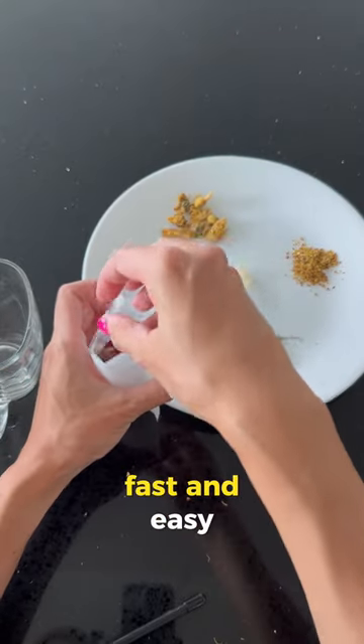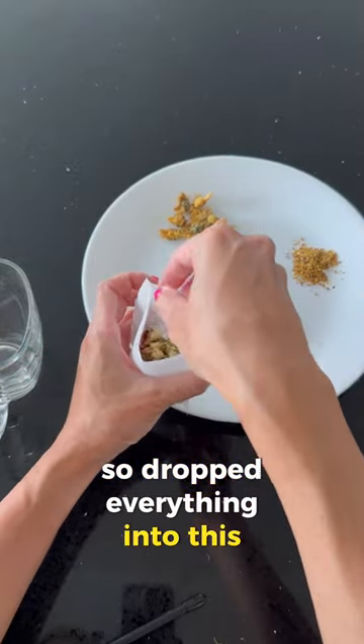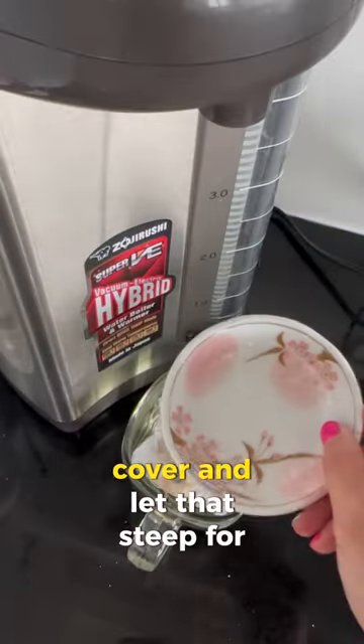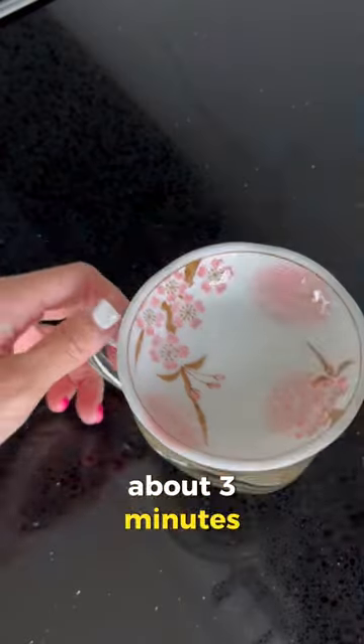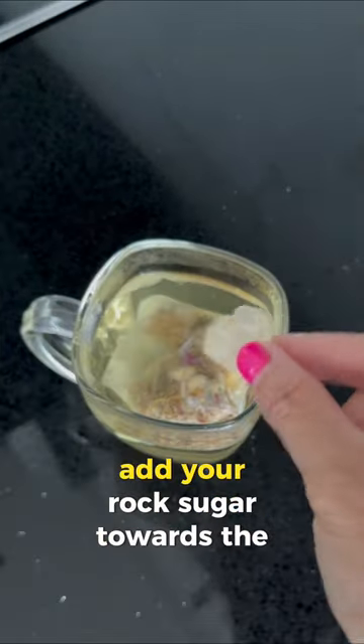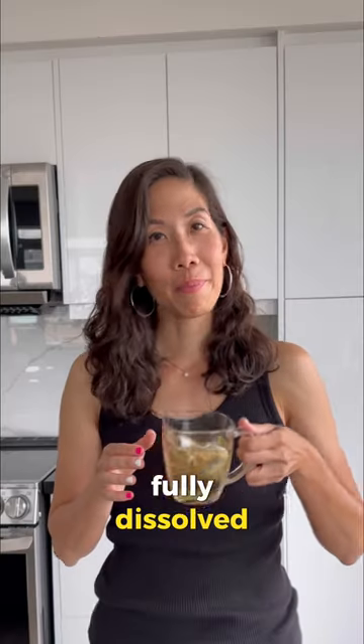I just wanted something fast and easy, so I dropped everything into a tea bag, sealed it, and added it to a glass cup. Add hot water, cover, and let it steep for about three minutes, stirring occasionally to allow the water to penetrate into the flowers. Add your rock sugar towards the end and stir to make sure it's fully dissolved. Serve and enjoy.